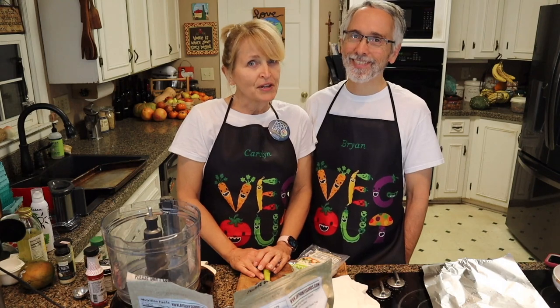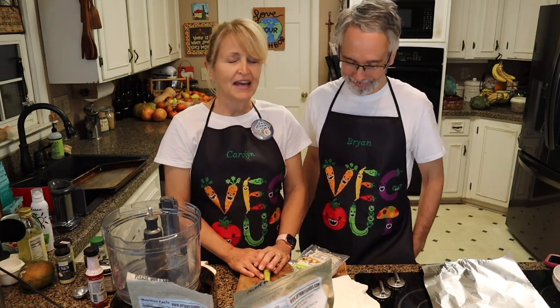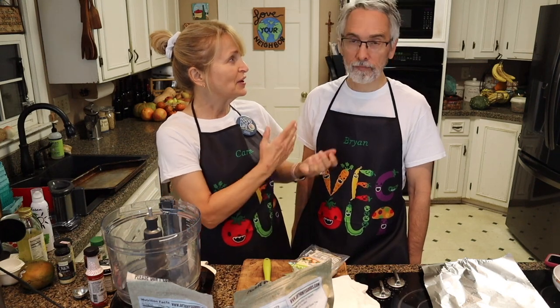Hi, welcome to Strickland's and Friends. We're the Stricklands. Today we're making a tofu turkey breast just in time for Thanksgiving. Doesn't that sound good? Very good. We've had it before, so now we're putting it on a video.